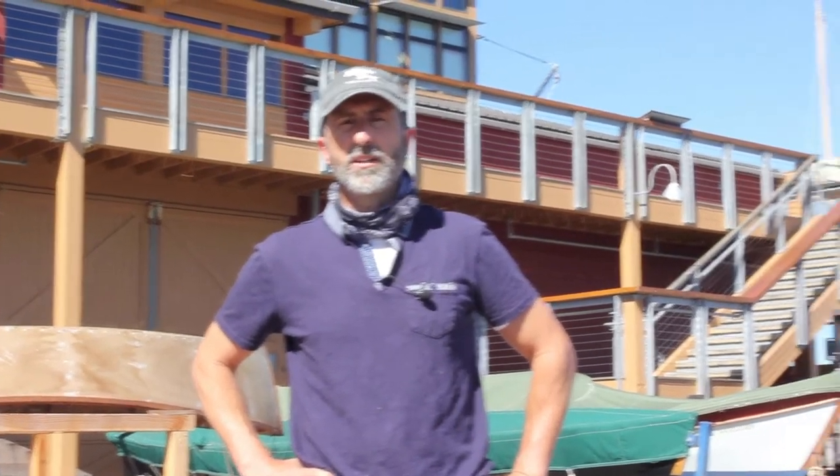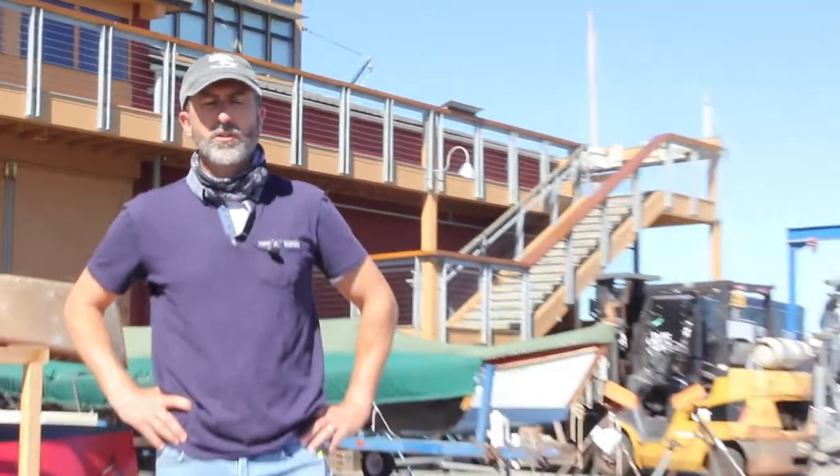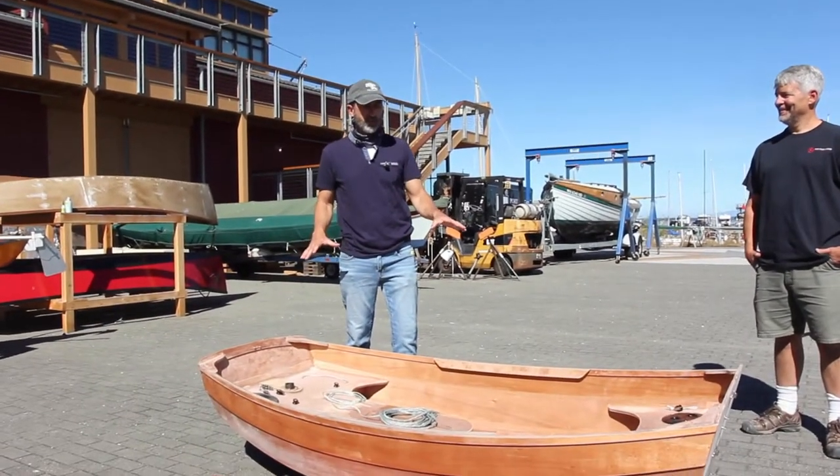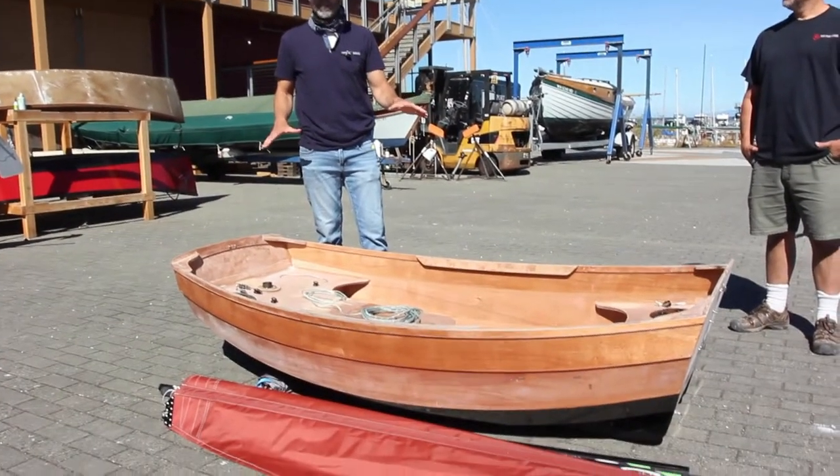Hey everybody, it's Josh Colvin with DuckWorks and SmallCraft, and I'm here with Brandon and Joel. We're going to show you a little bit about assembling the rigging on your portage pram. When you have your pram to this stage, or very close to it, maybe a little further along, you're going to be ready to rig and launch.